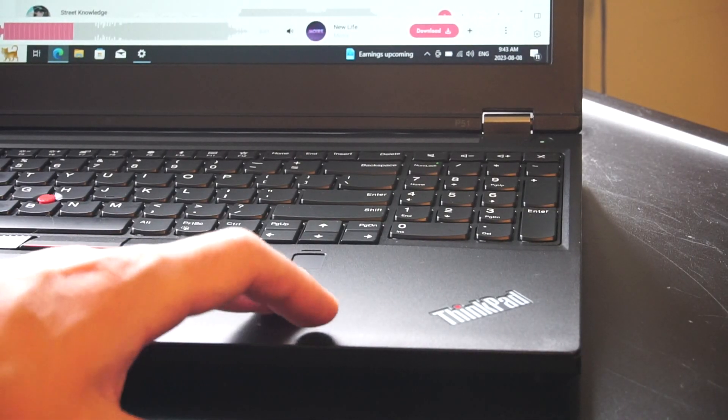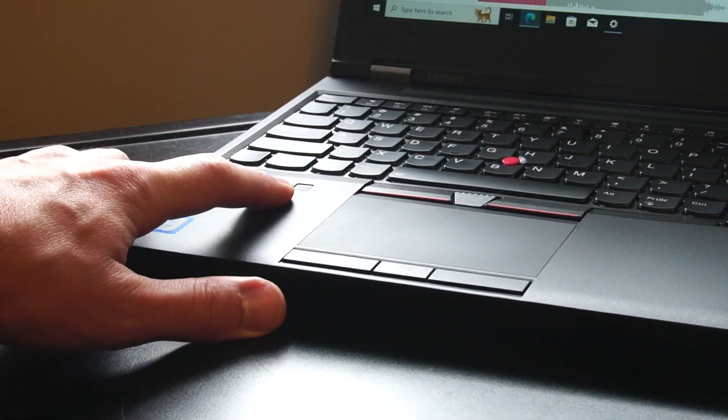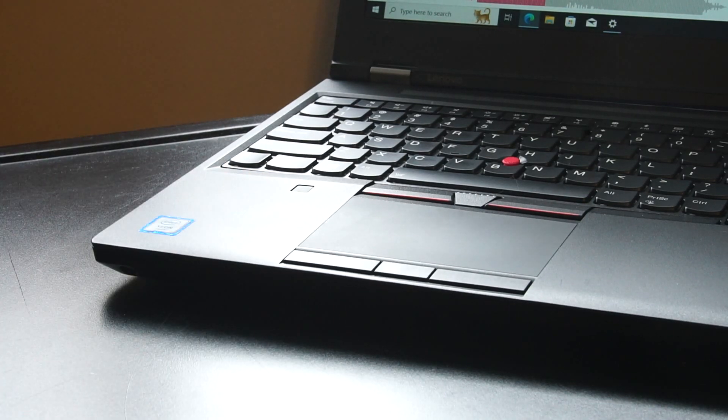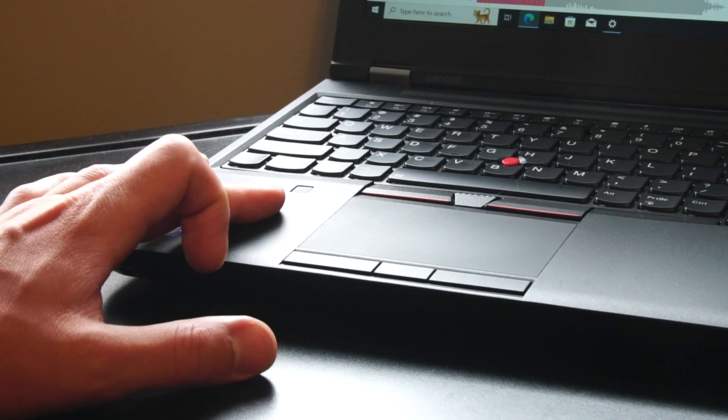Over here on the right side of the palm rest, we have the fingerprint reader. There's also a small square which I believe is a Pantone color calibrator by X-Rite, so you can color match different color palettes. It doesn't look like it shipped with that option, but it does exist.